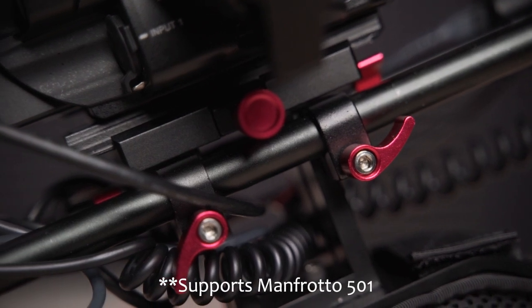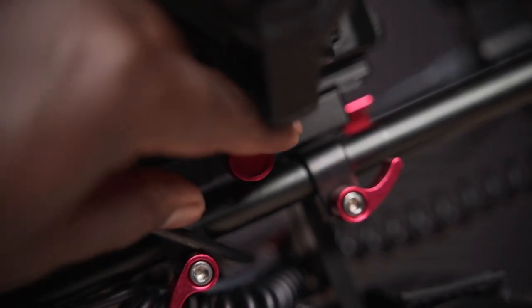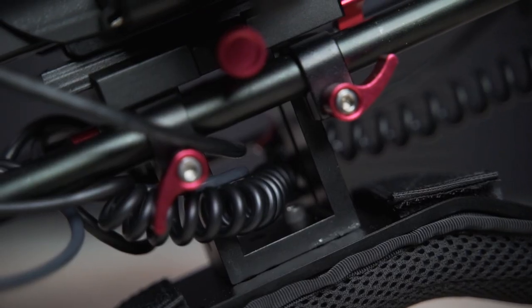The camera is mounted on top of the newer quick-release plate that was included with the shoulder kit. I kept that because it allows me to quickly detach the camera without taking off anything else — simply loosen the side screw and off it goes. It also helps with cable management, allowing me to pass cables through the bottom of the quick-release plate.